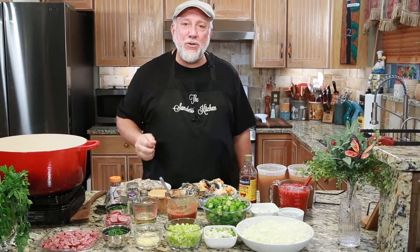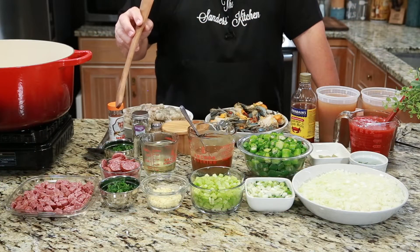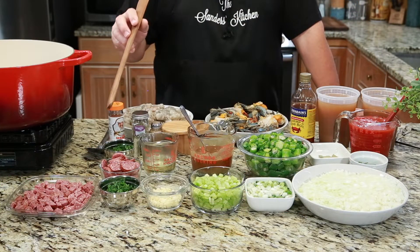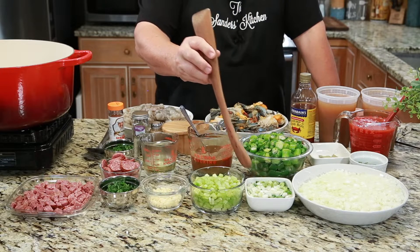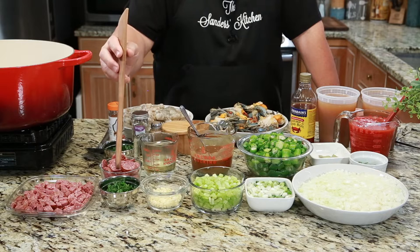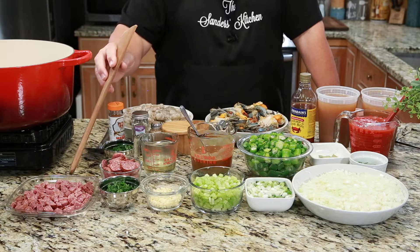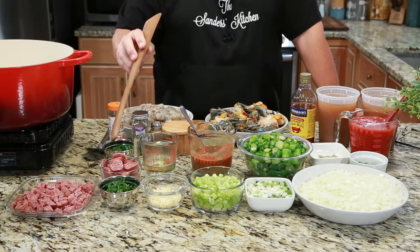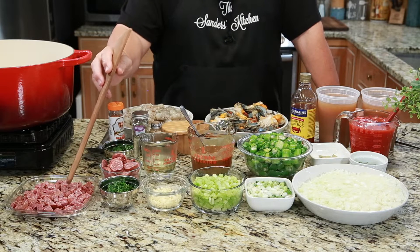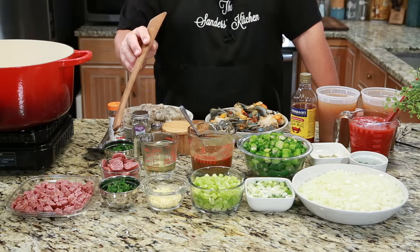The ingredient list will be in the description, but we're going to start off with onion. We have green onion tops and bottoms, celery, garlic, some parsley. We have some smoked sausage. You'll notice that I have some that are chopped up and some that are just in slices. The reason for that is because we want to fry this down and then later we're just going to put this in and it'll give it a different flavor altogether.